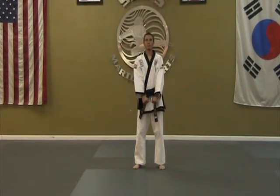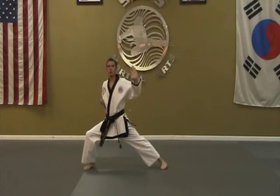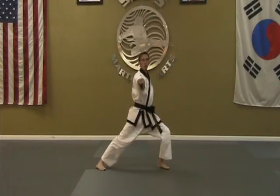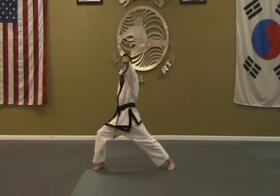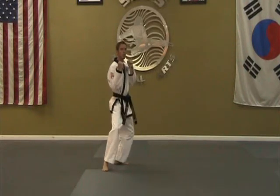One-step sparring number one, move by move. Prepare with right hand, step with right foot, middle knife hand block, twist hips, middle punch, twist hips, high punch, step back into back stance, lead leg roundhouse kick, return foot to rear.